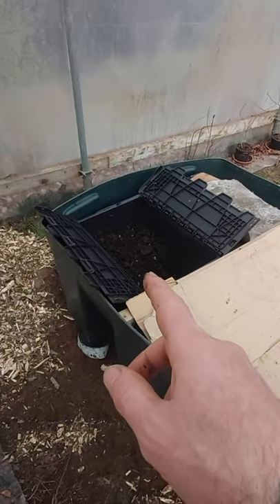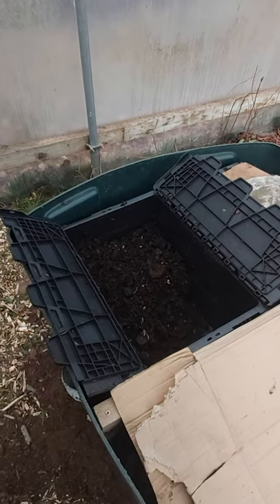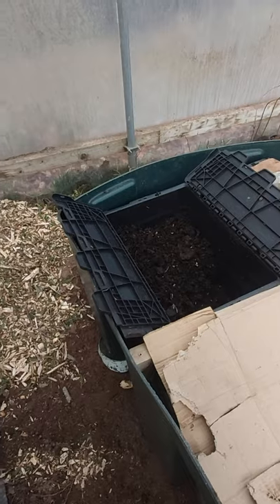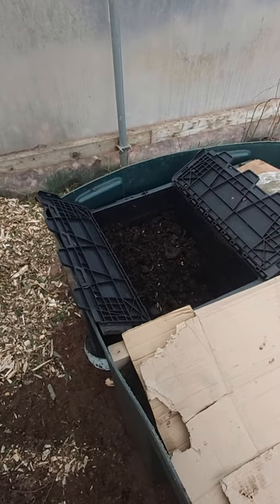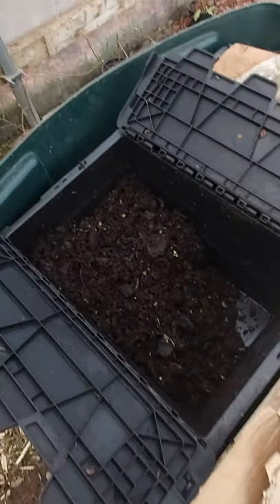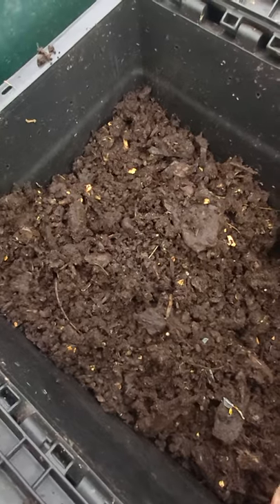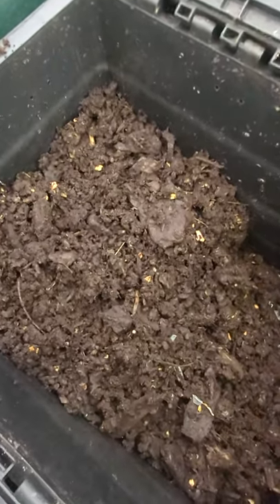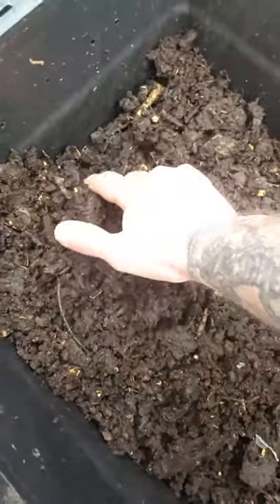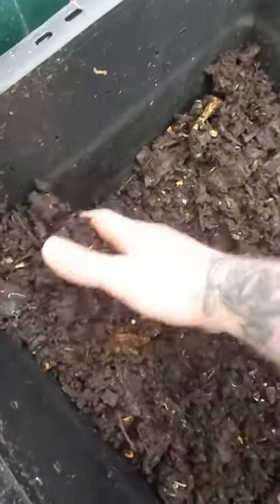I reckon the leaf mulch that I raked up to bed this bin had flatworms in it, and that's how they got into this bin. I haven't found any in the other bins yet lately, so I'll just have to keep checking every now and then. It's quite a disappointment because there should be a lot of adult worms in here, and there is not one adult worm.